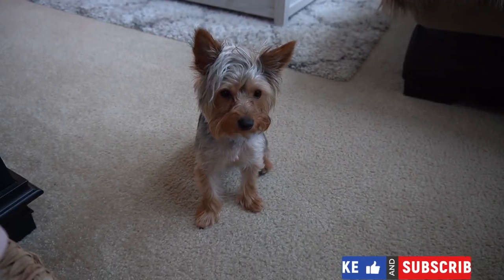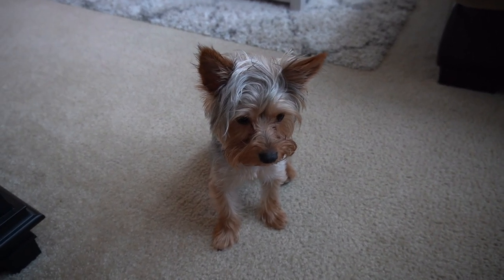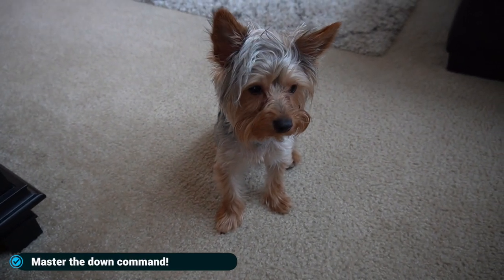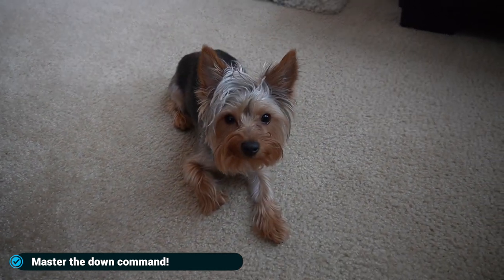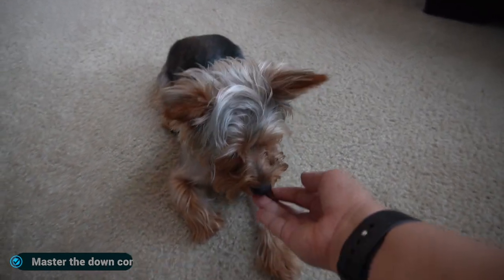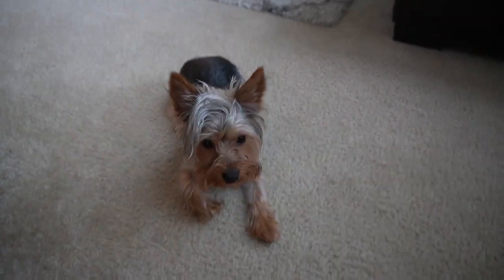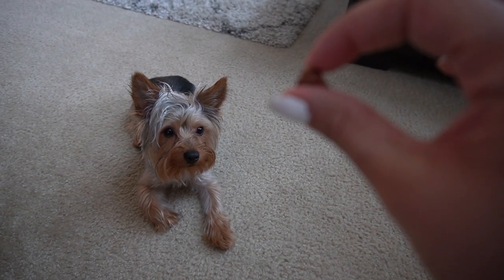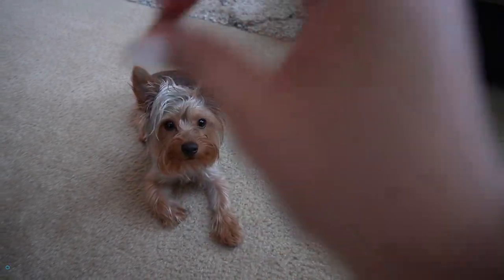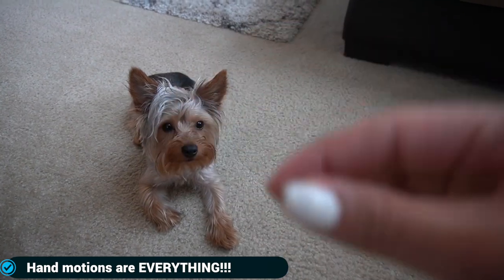First of all, you have to teach your dog 'down.' If you don't know 'down,' that's one step you have to master. She already knows 'down,' and then what you're going to do is circle the treat — you see my hand here, you circle the treat.